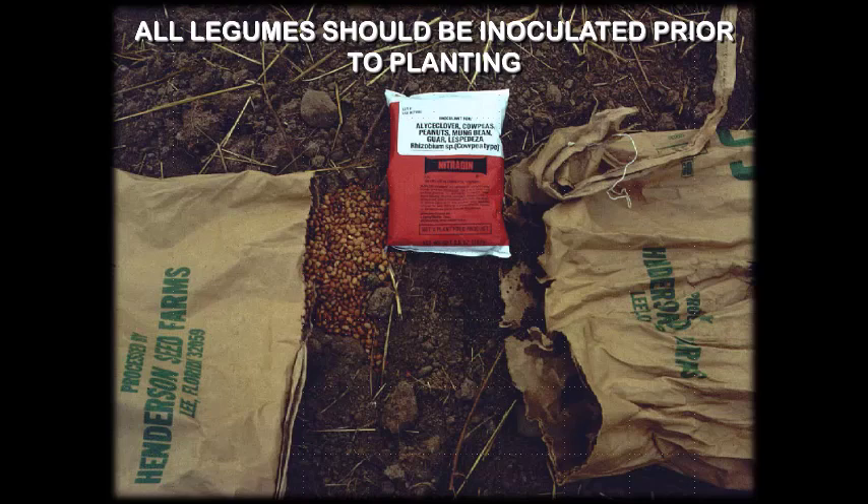One of those details that can end up making a big difference is that for all of your legumes, they need to be inoculated prior to planting. If you do this for several years in a row — say you have a particular plot you're going to plant in cowpeas — at minimum I would recommend inoculating those cowpeas for two years and then trying it on the third year to see how well they perform relative to the prior two years.